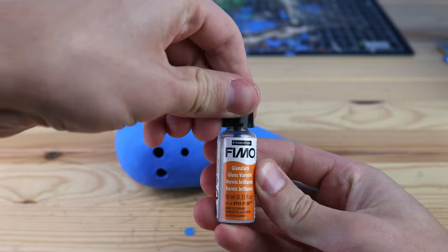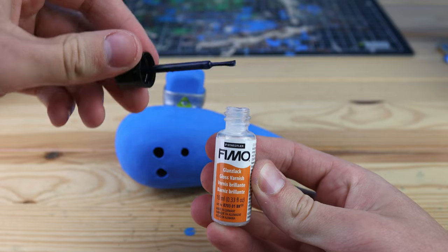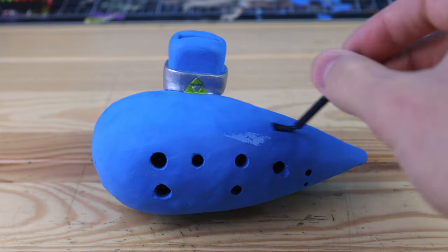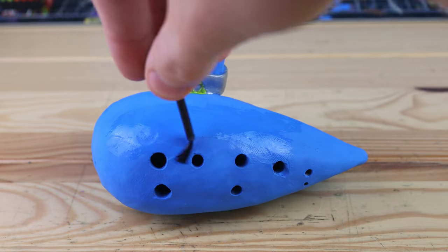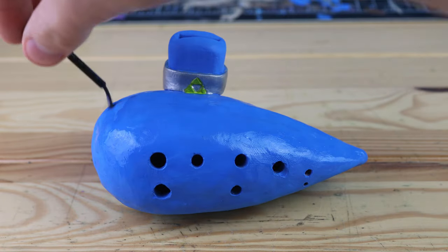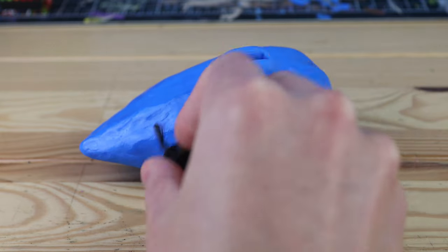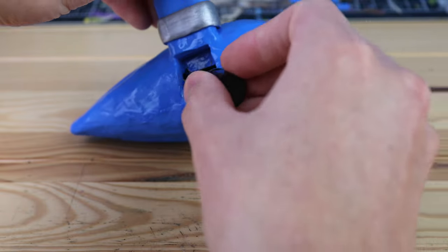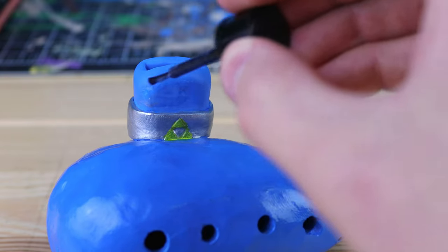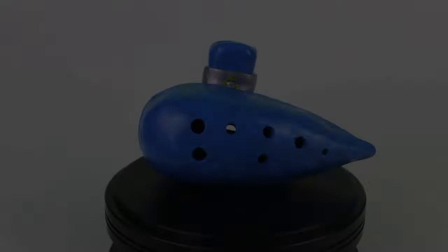Now that's all the painting details done, so let's take some Fimo gloss varnish. This is something I have rarely done with my clay figures, but for the ocarina I think that it looks really good. I'm just covering the entire ocarina, except the silver parts, with one coat of this gloss varnish. Luckily, unlike the paint, you only have to do one coat. And that is our final detail — here it is! It's the Ocarina of Time.